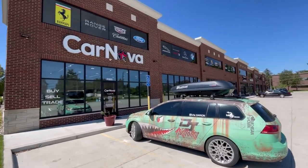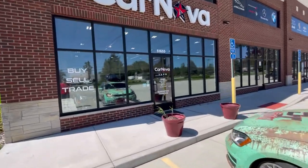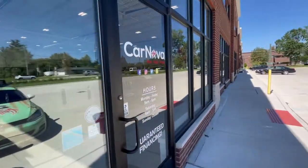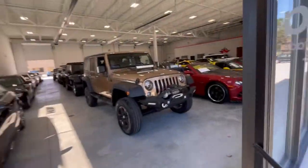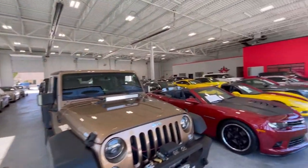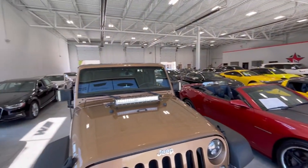We just made a quick stop here at Car Nova — this place is pretty badass, it's like an all-indoor dealership. We're actually wrapping this kid's car. Check out all these cars in here, pretty sweet. But we're gonna get back to the shop, throw these banners up, make sure they look good, hopefully everybody likes them for this car show.